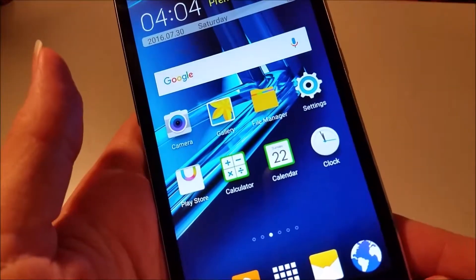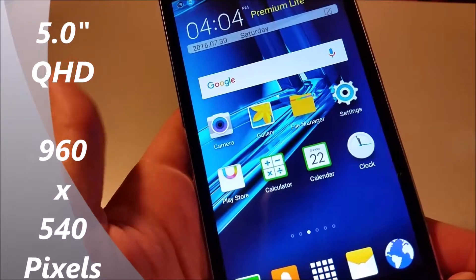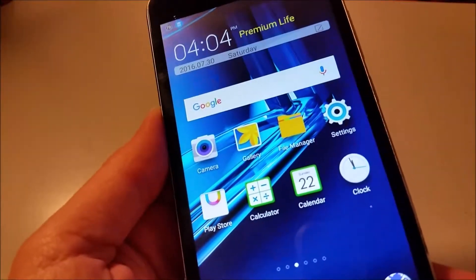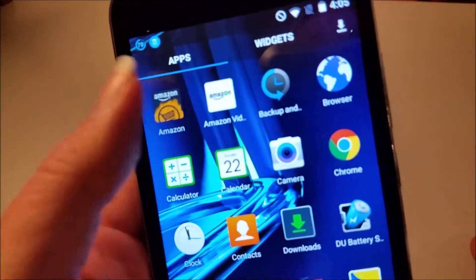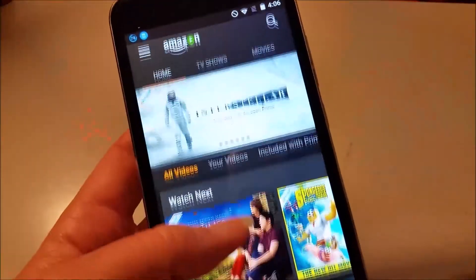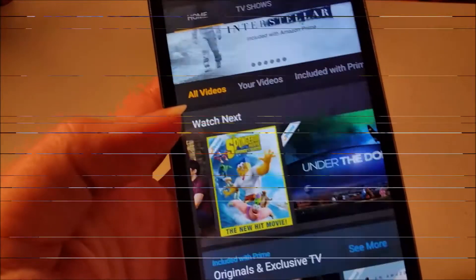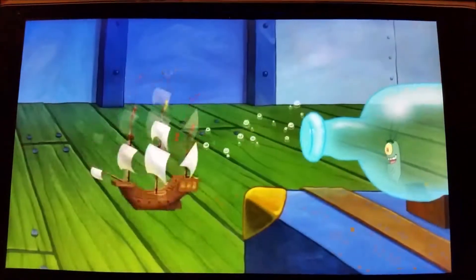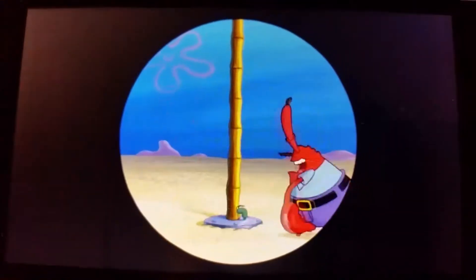I have been super impressed with the quality of the screen. It's a 5-inch QHD — which means quad high definition — with a very high pixel-rich display. The colors are very bright and detailed and it looks quite amazing. Let's play a video to show how quickly the screen loads everything up. It's very quick to load things — we'll do Spongebob. You can see the screen looks very nice.